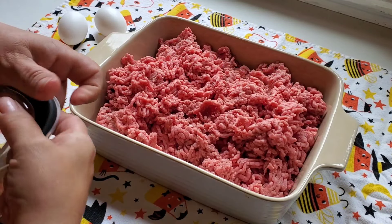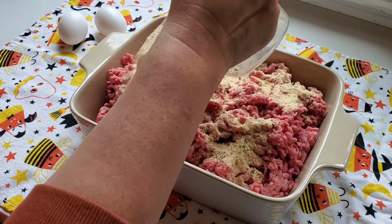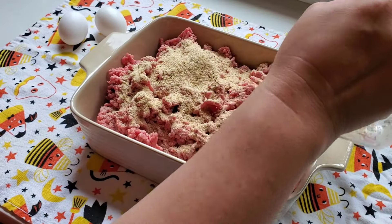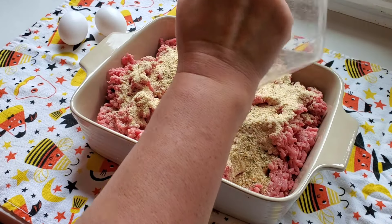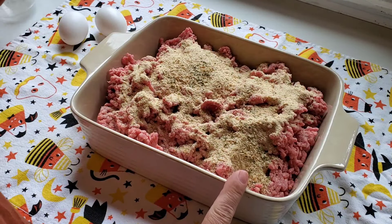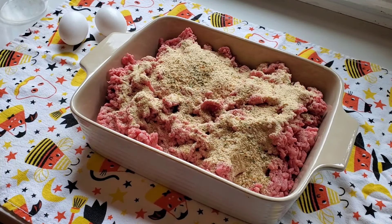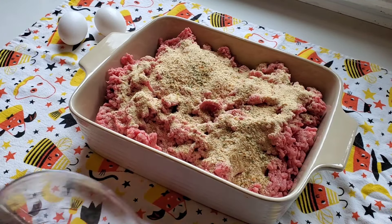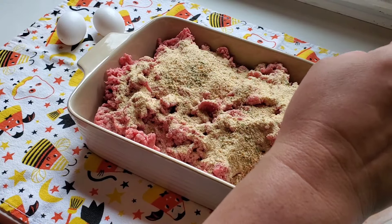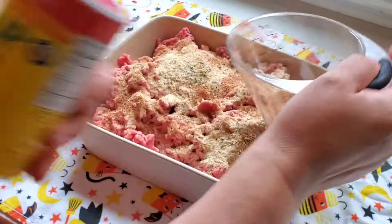It's Sunday and today I just feel like hanging around the house and making meatloaf. I'm adding some breadcrumbs — I'm using two pounds of ground beef and a cup of seasoned breadcrumbs. Now I'm going to add some Cajun seasoning, Slap Ya Mama.